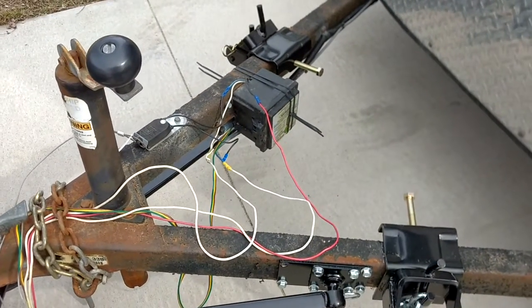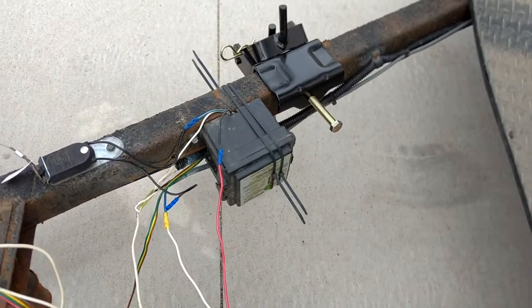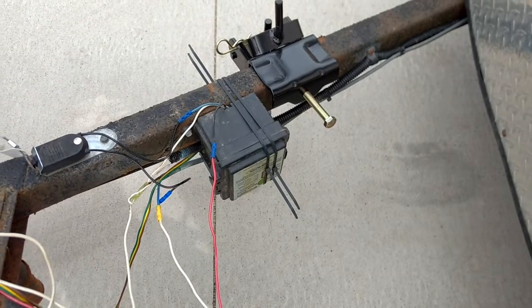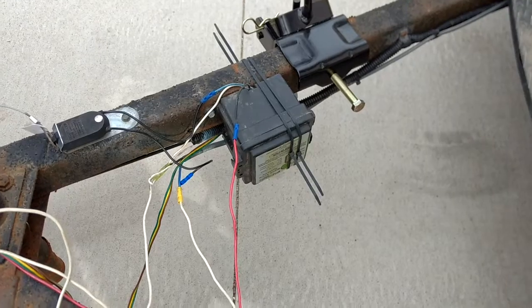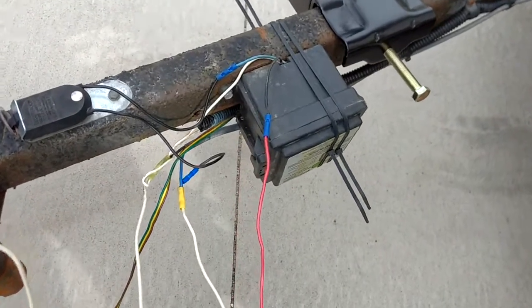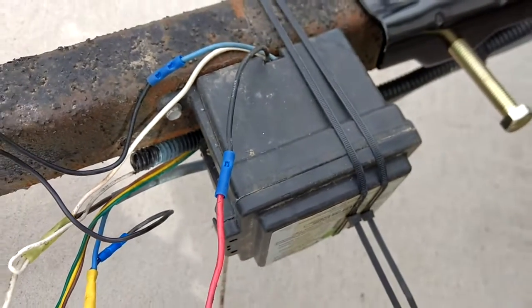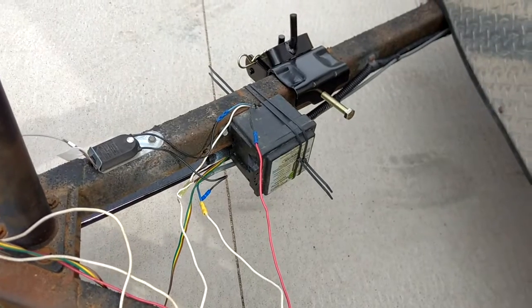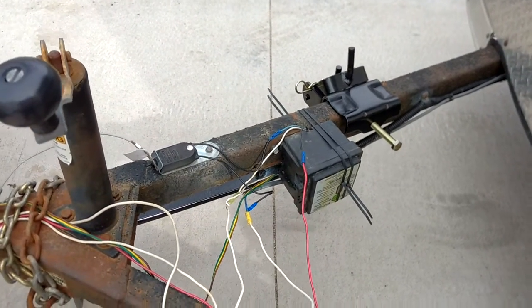Those zip ties are only temporary — I'm still going to use zip ties but I'm going to get some heavier duty ones. The two original mounts on this were already broken and there was one more that hadn't been used, so I'm using that one. I'm going to tie that back on and I'm having to re-route some things, so once I get all of that done I'll wrap it all up.